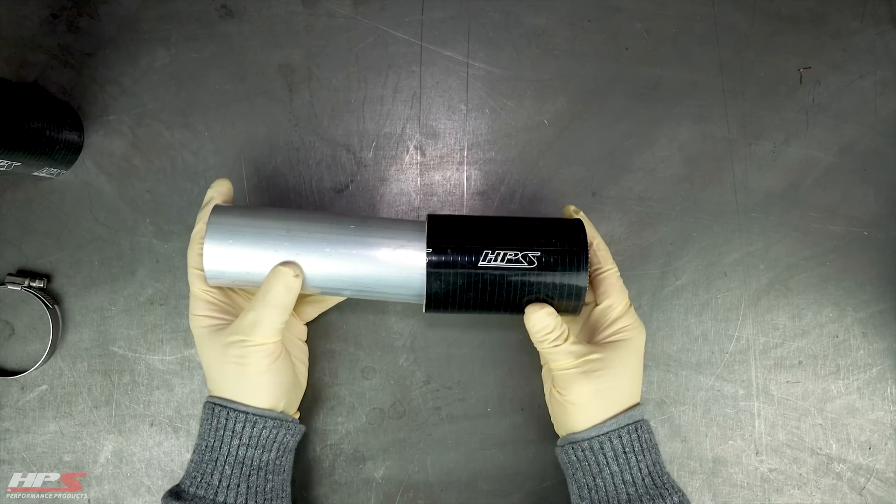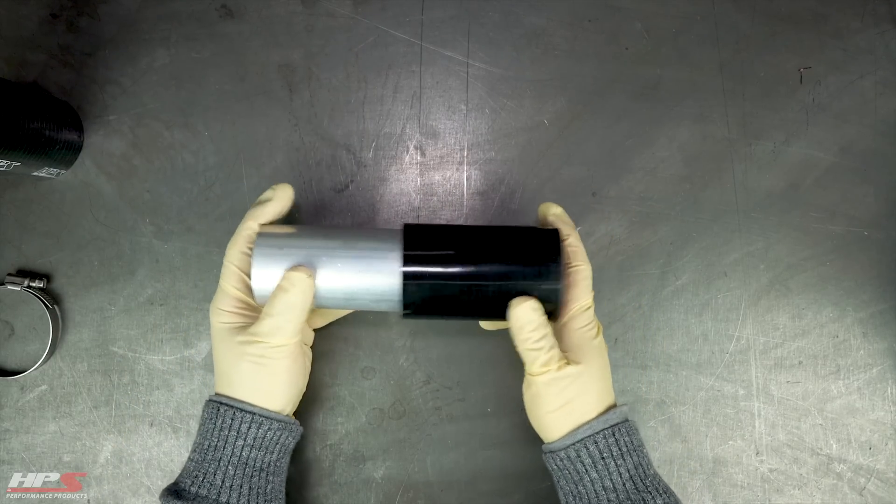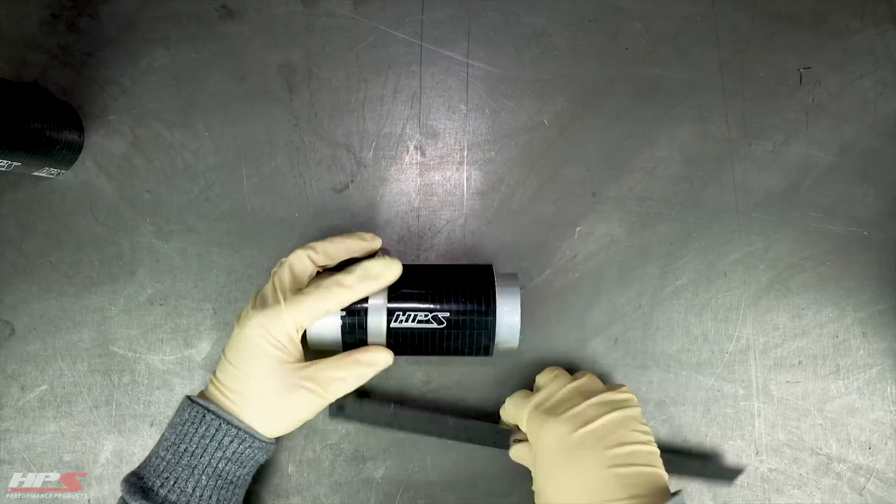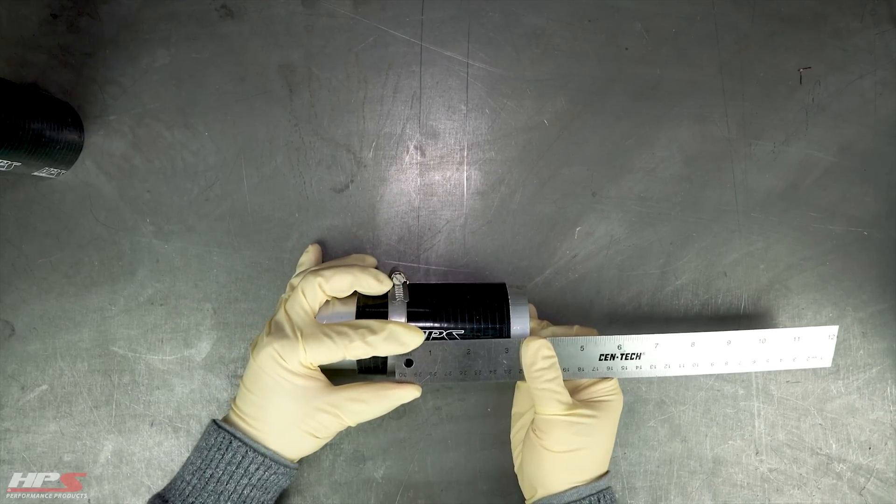Another great way to help you get clean cuts is to insert a pipe or a rod into the hose before clamping it down. This will aid against deflection as you apply pressure on the blade.